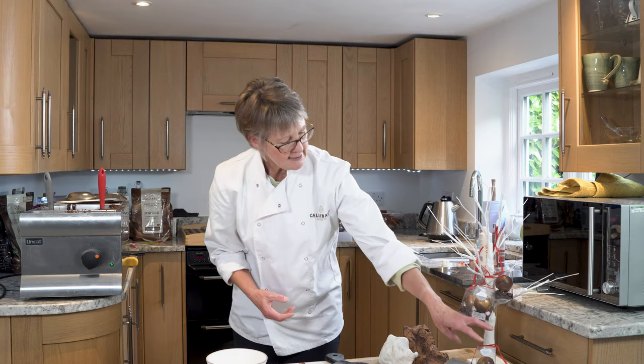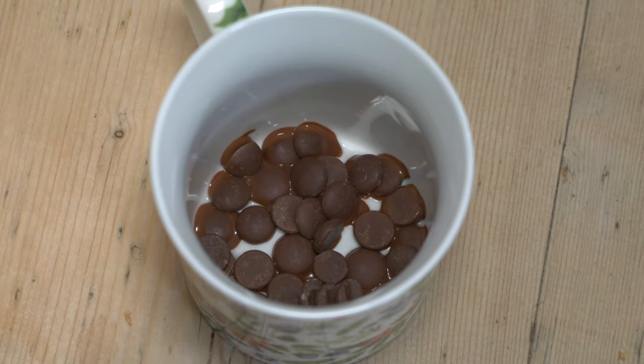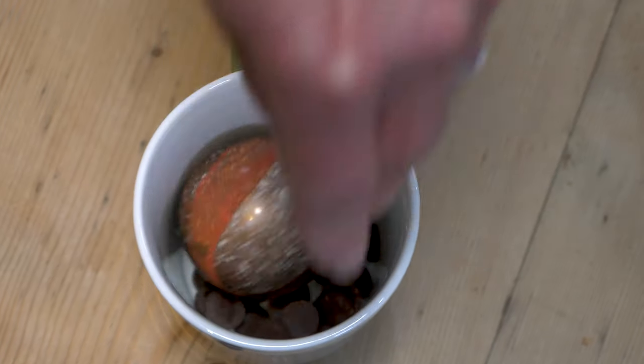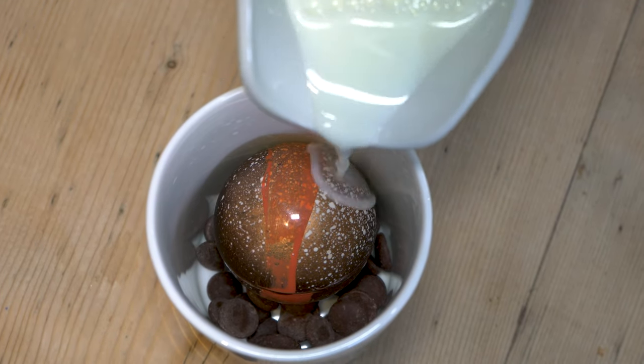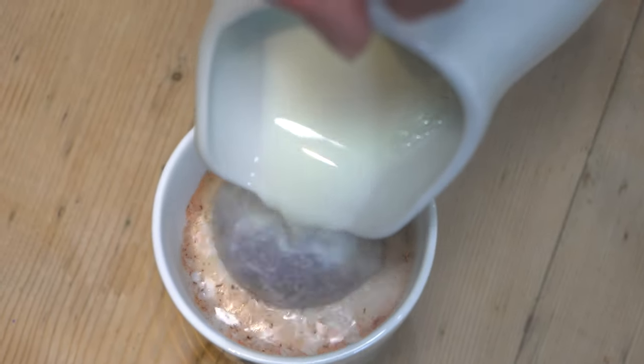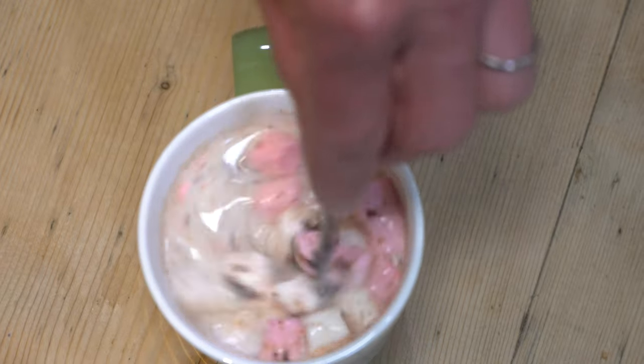What I have done here is packaged it with some extra chocolate buttons and marshmallows. I've placed the extra chocolate baubles that come in the package onto the bottom of the mug, and heat your mug before you put anything in there because it can help it melt too. Then just place the bauble inside the cup. Grabbing my milk, which I've heated to about 80 degrees, just pour that over the chocolate bauble, then give it a little stir — and there you can see the marshmallows have popped up to the top. Cheers!